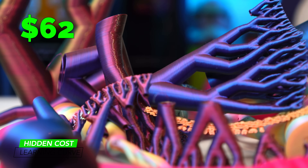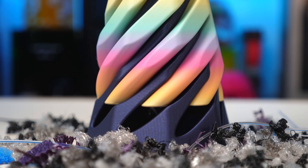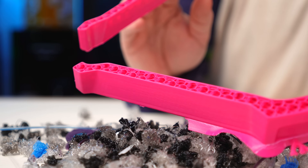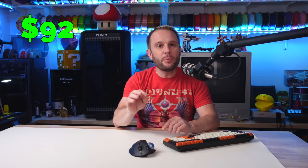One of the sneakiest hidden costs in 3D printing is filament waste from the learning curve. When you're starting out, it's easy to get caught up in the excitement, but not every print is going to be a success. Early on, a lot of prints will fail — whether due to poor bed adhesion, incorrect settings, or just experimentation. Every failed print is wasted filament, and that adds up. Whether it's a big helmet you tried printing overnight or a small test piece to dial in settings, every misstep costs material. Be prepared for the cost of these early mistakes.